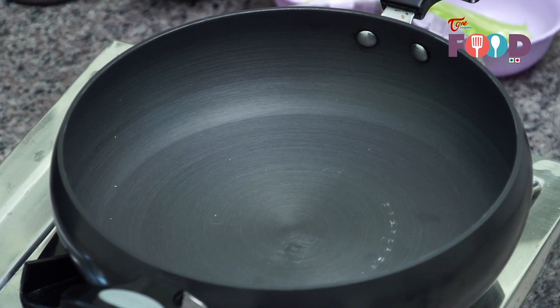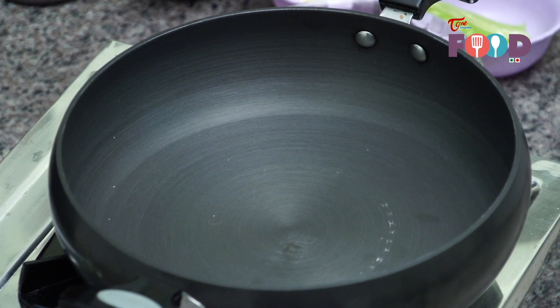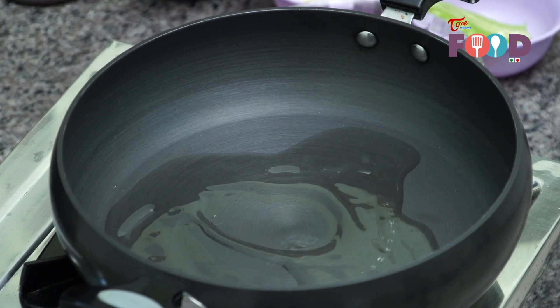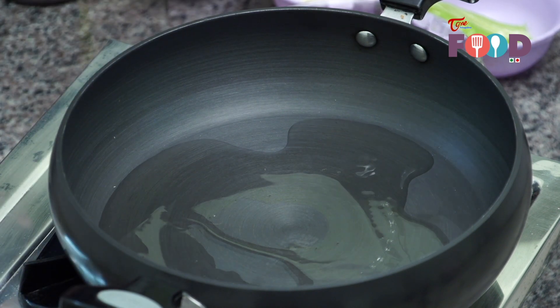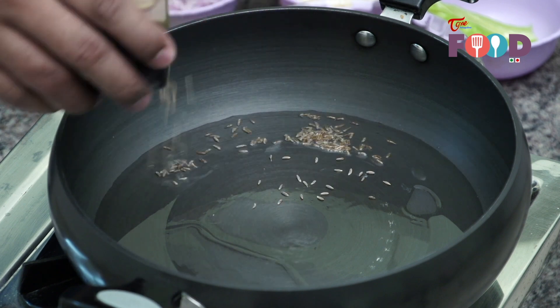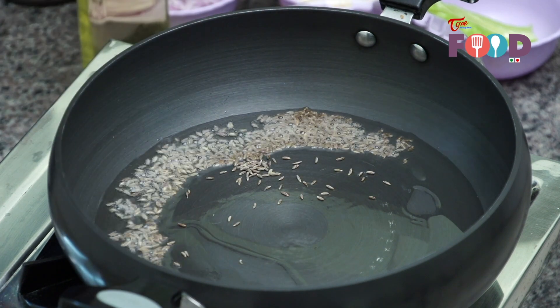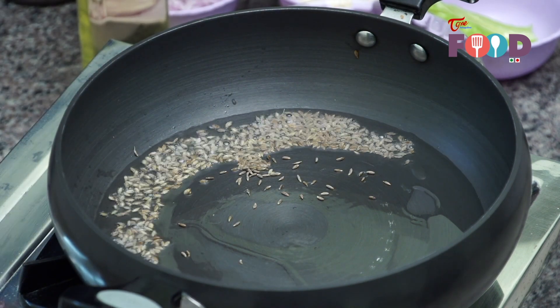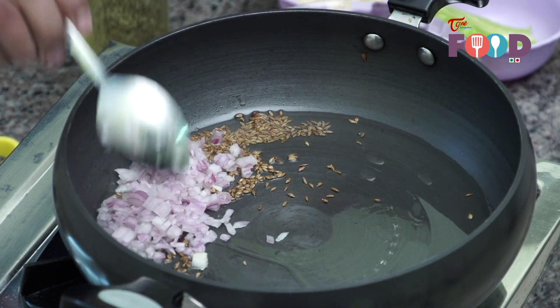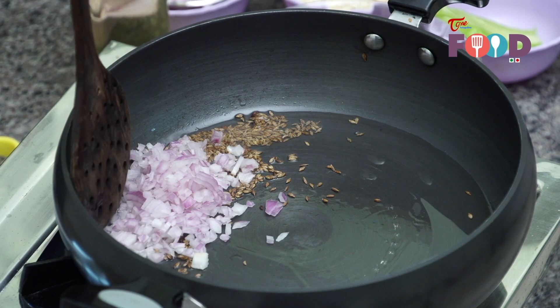We'll start making Palak Paneer. Add some refined oil to your pan, around two tablespoons. Our oil is hot and ready. Now we'll add around a teaspoon of cumin here. Our cumin has started to crackle — add two tablespoons of chopped onion to it and cook it nicely.